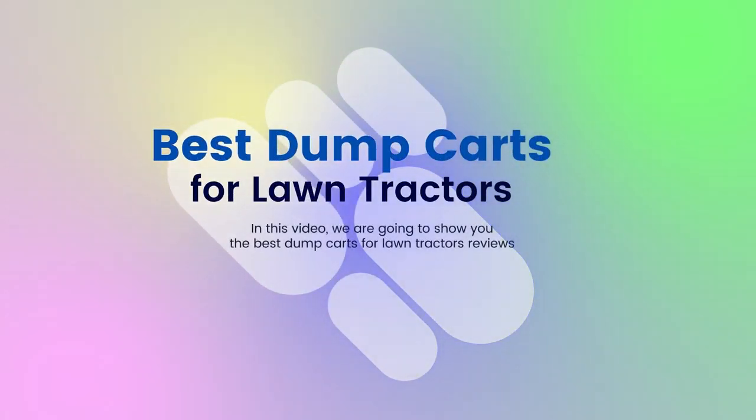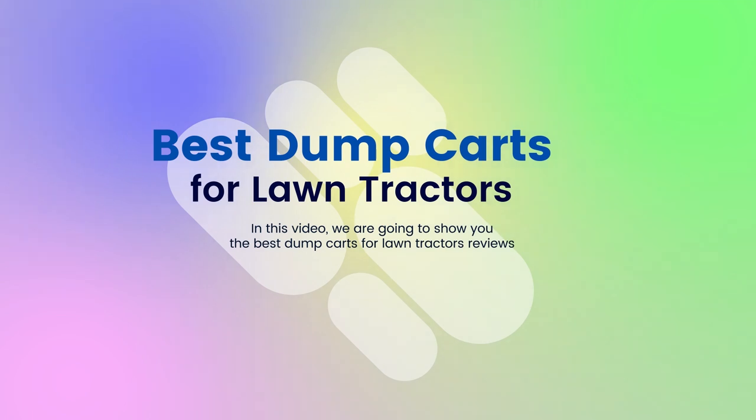Best Dump Carts for Lawn Tractors. In this video, we are going to show you the Best Dump Carts for Lawn Tractors reviews. Product links are provided in the description box.